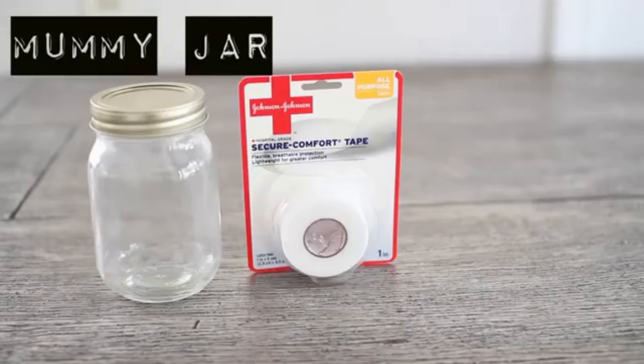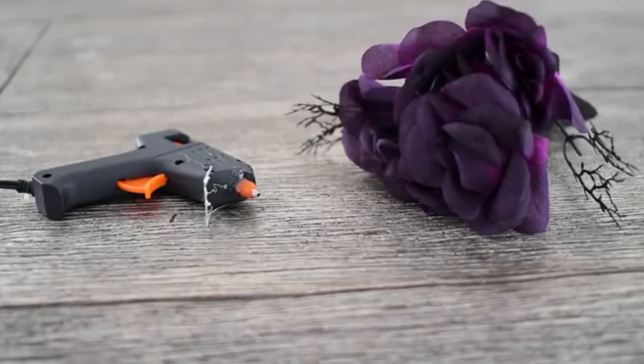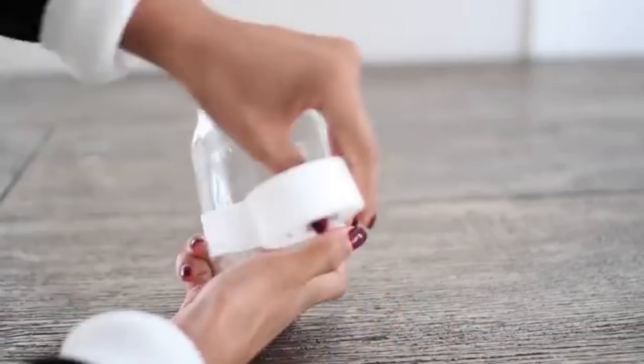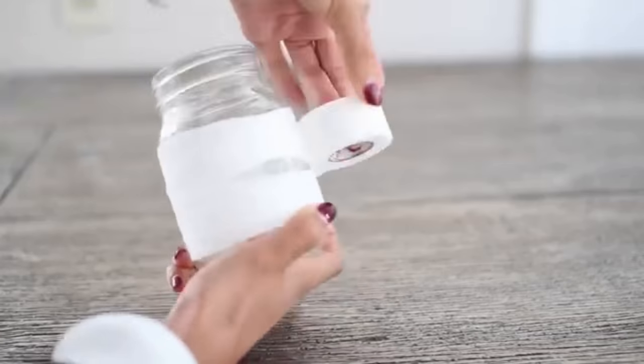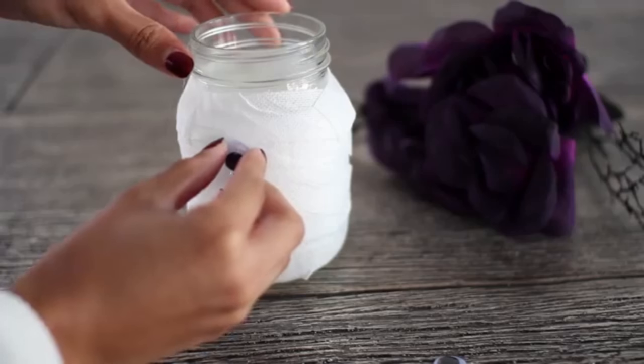Starting off with the mummy jar, you're going to need a mason jar, some first aid tape, googly eyes and a sharpie, some fake flowers and a hot glue gun. Start off with your first aid tape and just kind of wrap it around very unevenly on the mason jar to create the mummy effect.